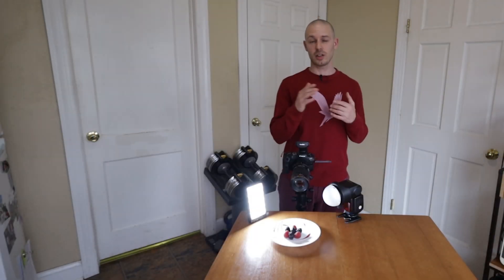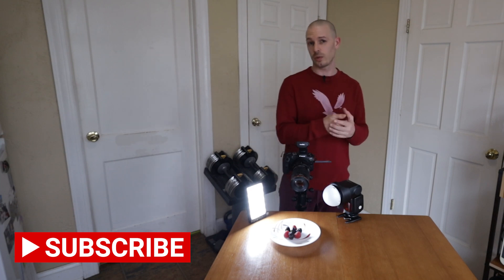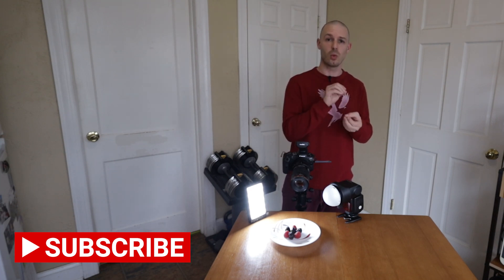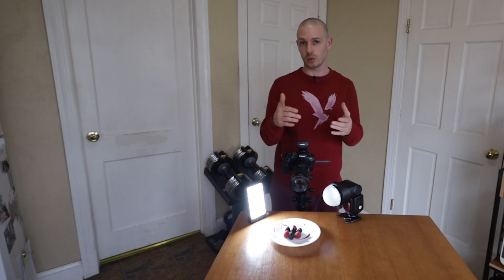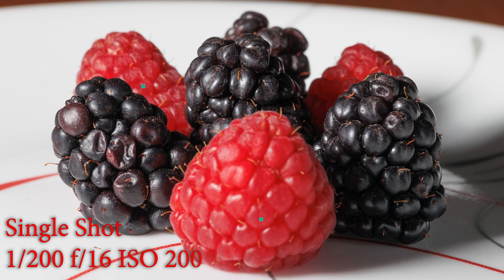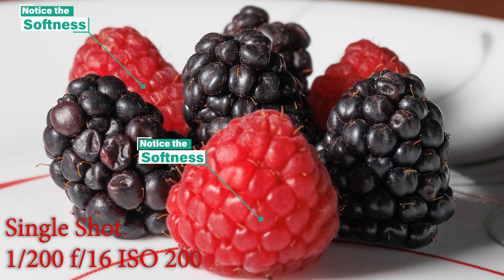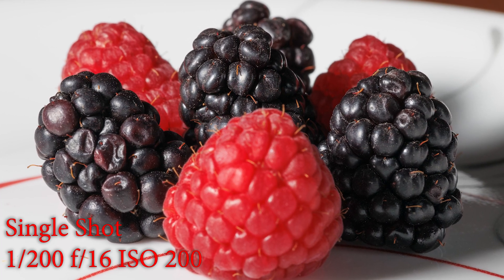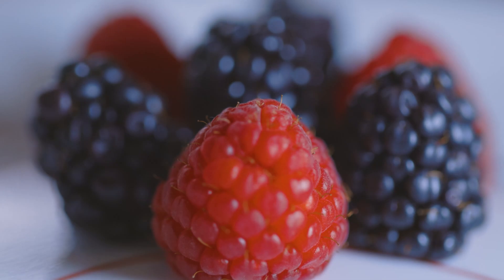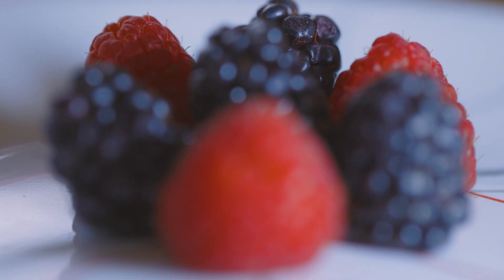Now photo stacking, in essence, is a very simple thing. All we're going to do is take a bunch of different images and merge them into one image. The reason we do this is because we're going to be able to achieve a much increased depth of field in comparison to taking it as one single frame. So what I would do is focus on the very front of my subject — that being the front of the raspberry here — and then I'm going to incrementally, in very small increments, creep the focus back and take another image.